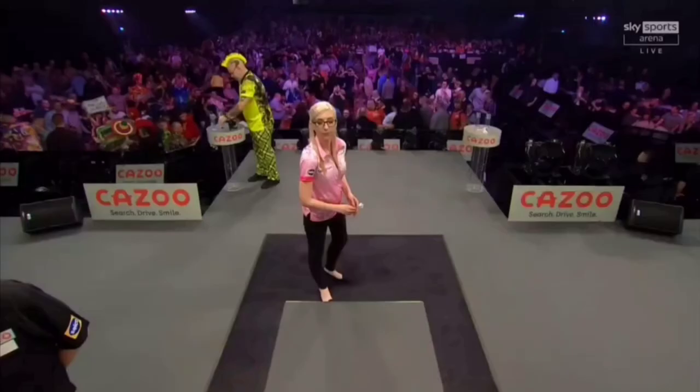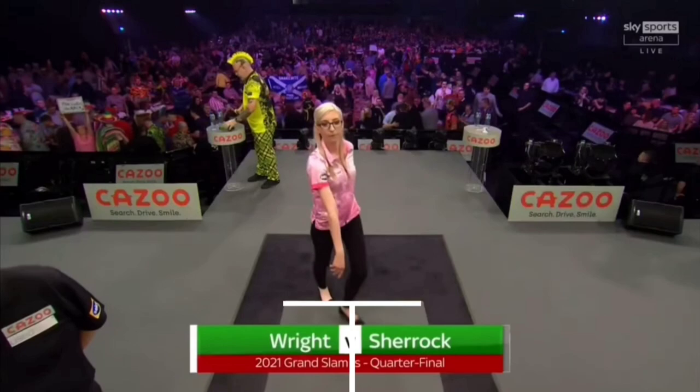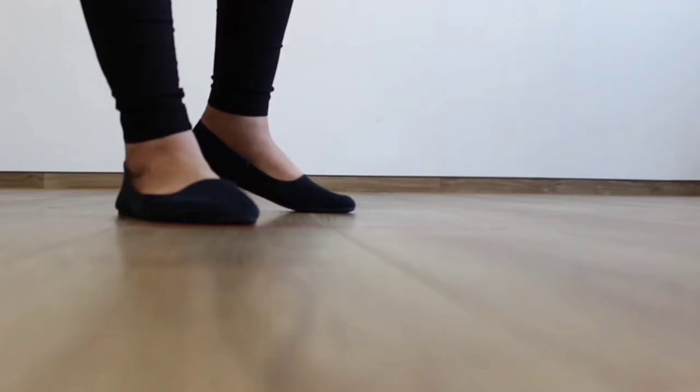As always, we'll start by having a quick look at her current position on the oche. At the minute she's standing just off to the right-hand side, not far from the centre of the oche. This does seem to have varied quite a bit throughout the years.